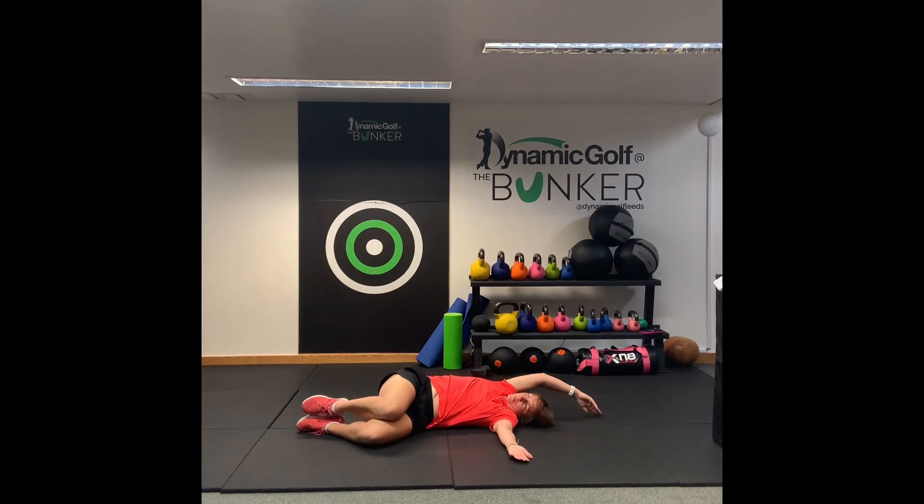And then close it back up, and again make a big windmill above your head, open it up, open up that chest. Don't worry if it's pinning up, just feel that little stretch through the shoulders, through the chest, and back up. Good, one more, open up, rotate, feel that stretch, and close it back up.